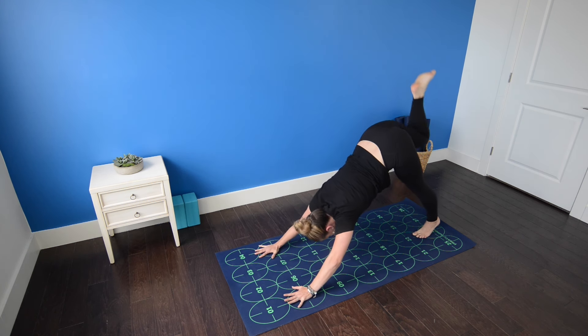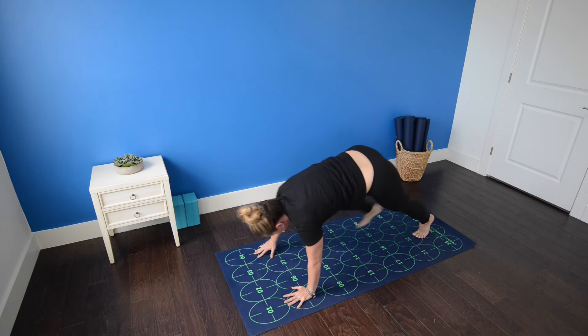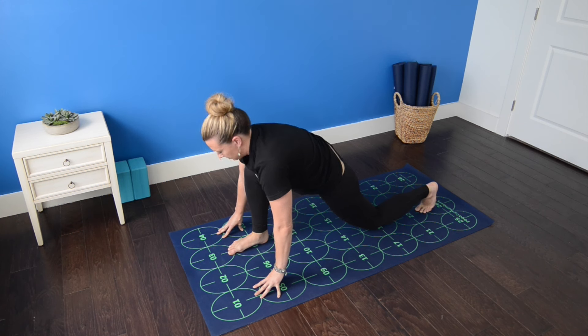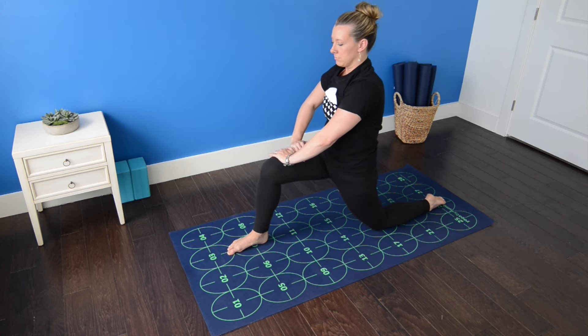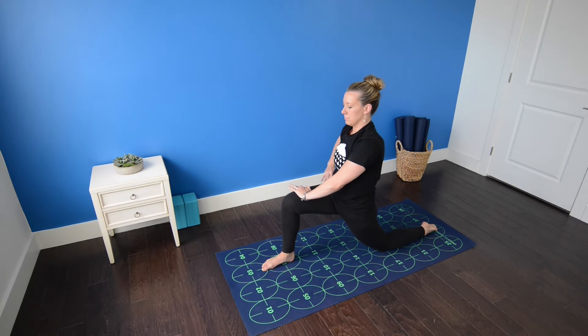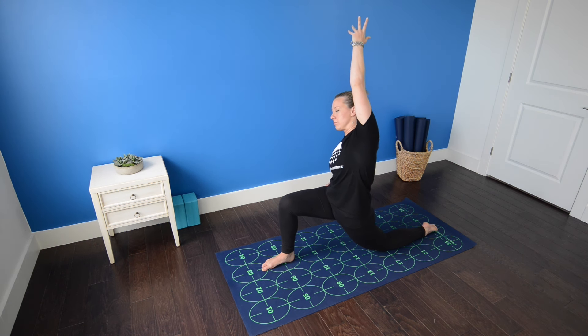Inhale, press back, three-legged dog, right leg high. Exhale, right foot steps to number seven. Left knee comes down to the mat. Untuck the left toes. Inhale, bring both hands to the right thigh. Press the thigh forward as you exhale, draw your belly in. Inhale, lengthen the spine. Exhale, sink the hips forward. Right knee stacks directly over right heel or ankle. Right hand comes to the right hip, left arm reaches up and over for a side stretch in the left side body.